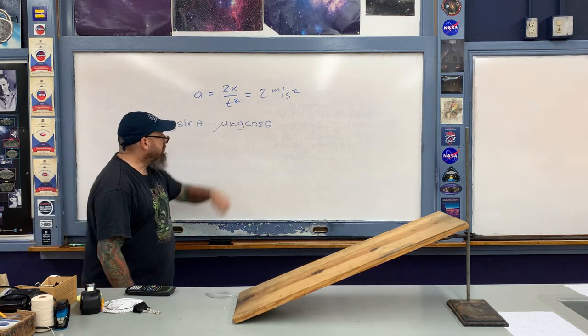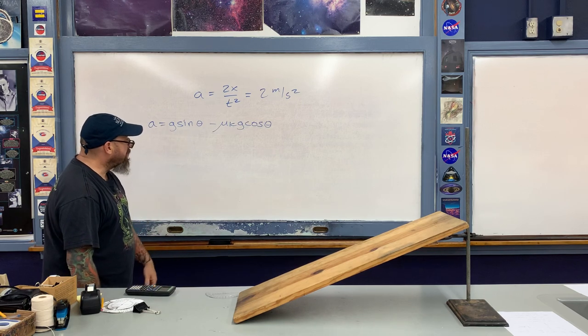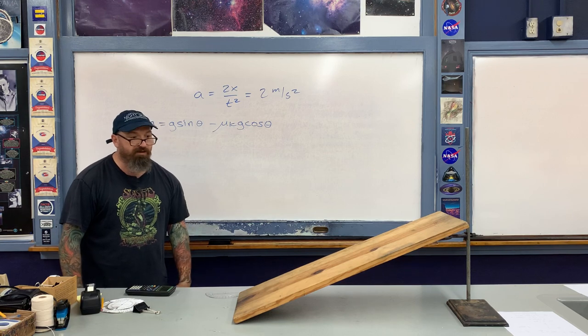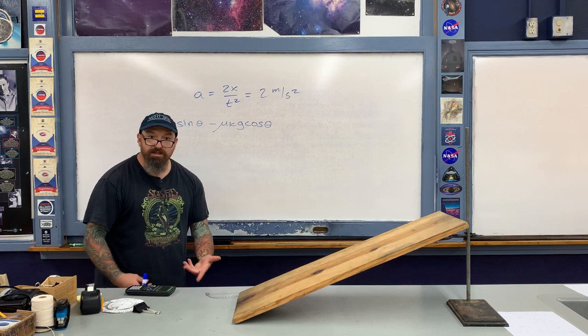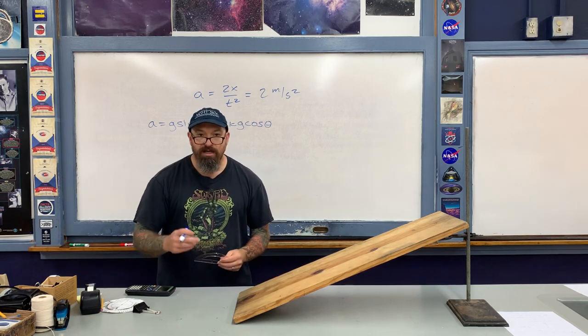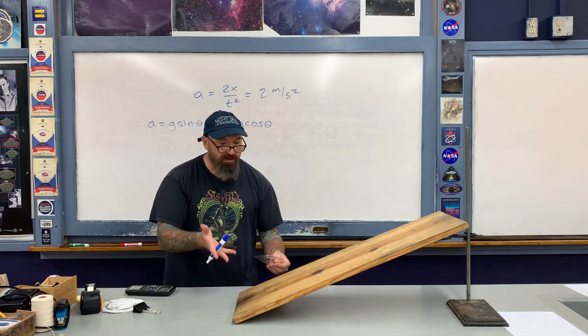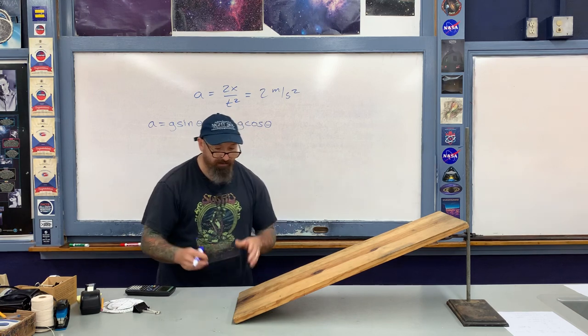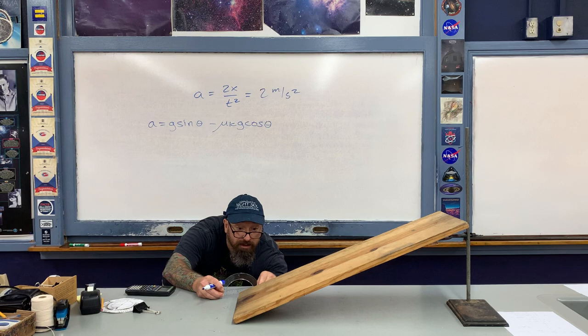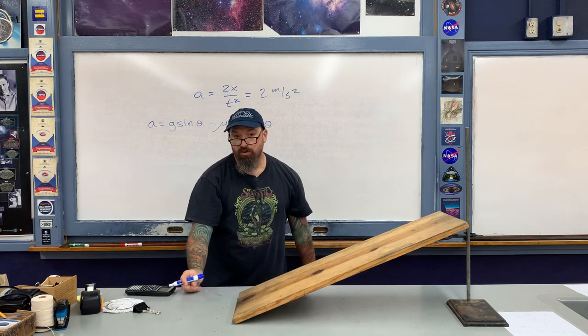We just measured the acceleration, and g is 9.8 meters per second squared. The last thing I need to determine the coefficient of kinetic friction between the paper clip and the board is to measure the angle. I'll use this protractor here — I'll photograph what I'm doing so you can see it more carefully. When I use the protractor, I measure the angle of inclination to be 21 degrees.